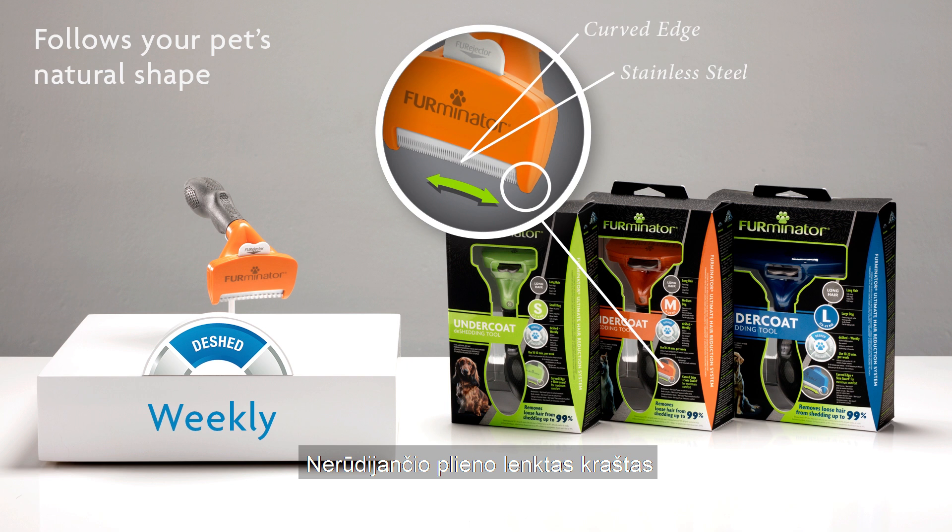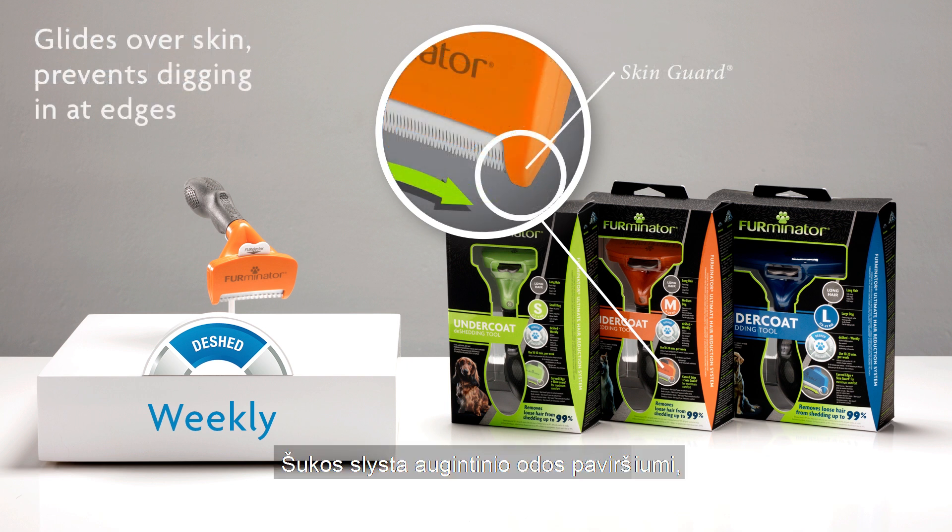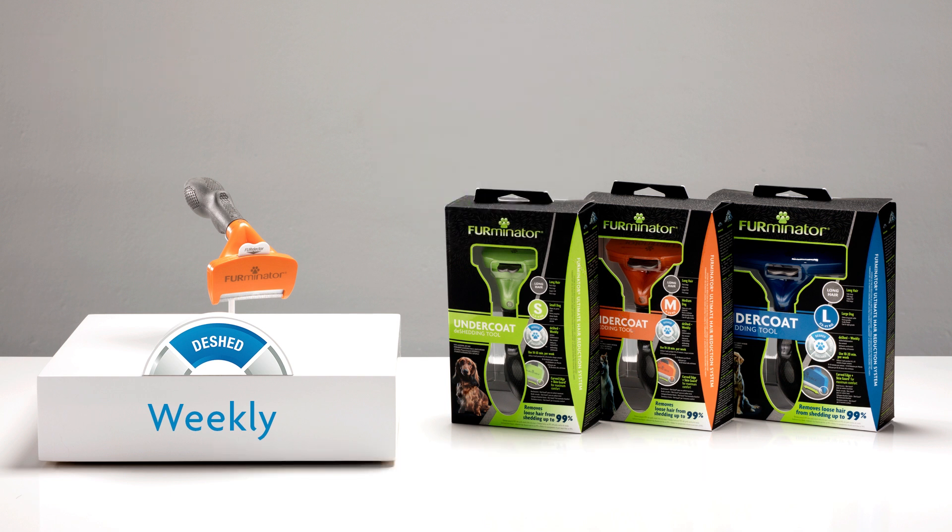The new stainless steel curved edge follows your pet's natural shape. With the Skin Guard feature, the tool gently glides over your pet's skin without digging in at the edges.